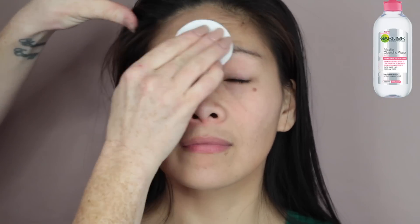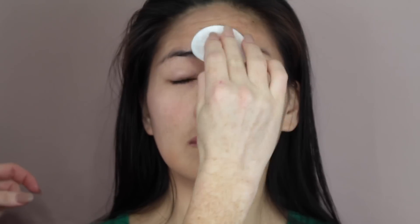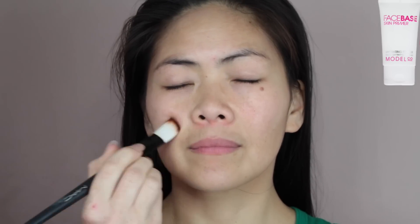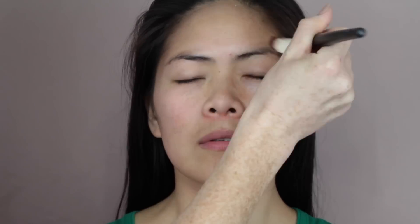Hey guys, I'm going to first start out by cleansing the skin with the Garnier Micellar Water just on a regular cotton pad, just to ensure there's no dirt on the face before we start the makeup. Then I'm going to go in with the Model Co Hydrating Primer and just apply that on a regular paddle brush.